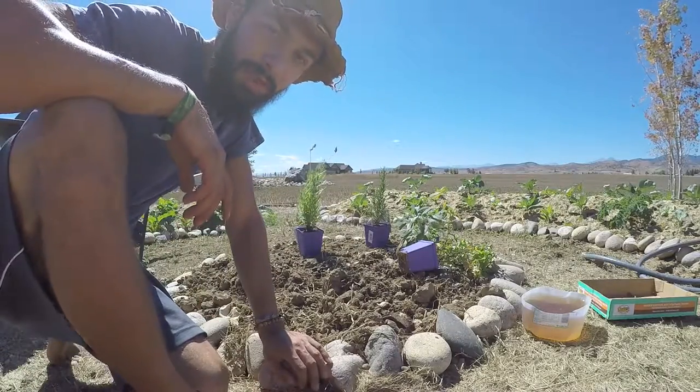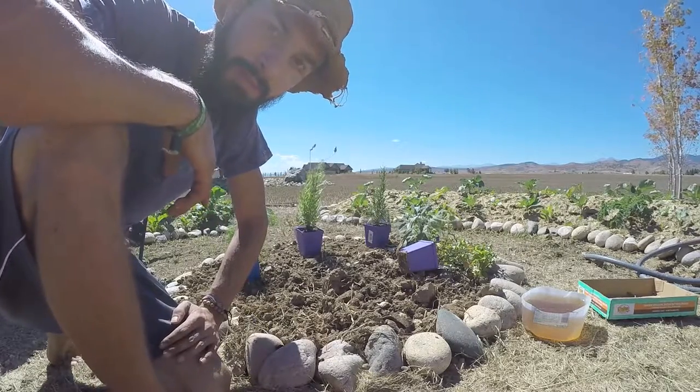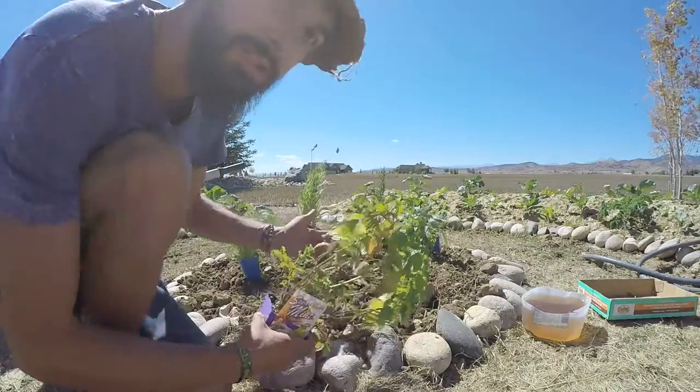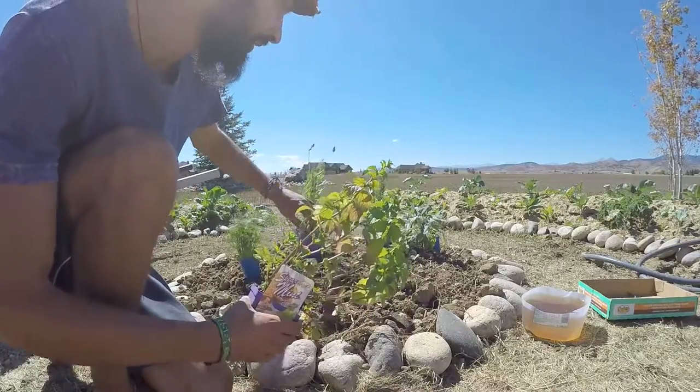I've got my soil ready for planting and I've laid out the herbs that I bought — this was just kind of what was available at the local garden shop. I've got a few different varieties: some spearmint, some sage, lavender, rosemary, fennel, and in the back is some lemon thyme.